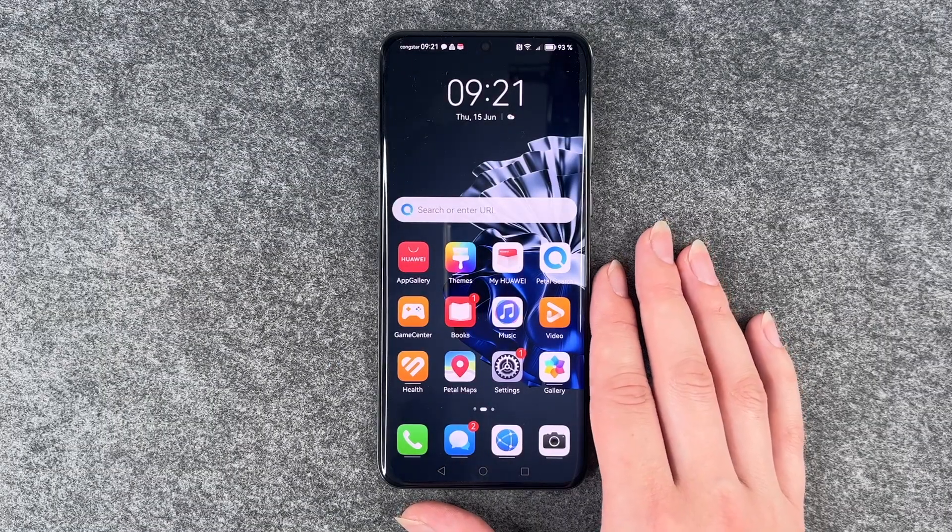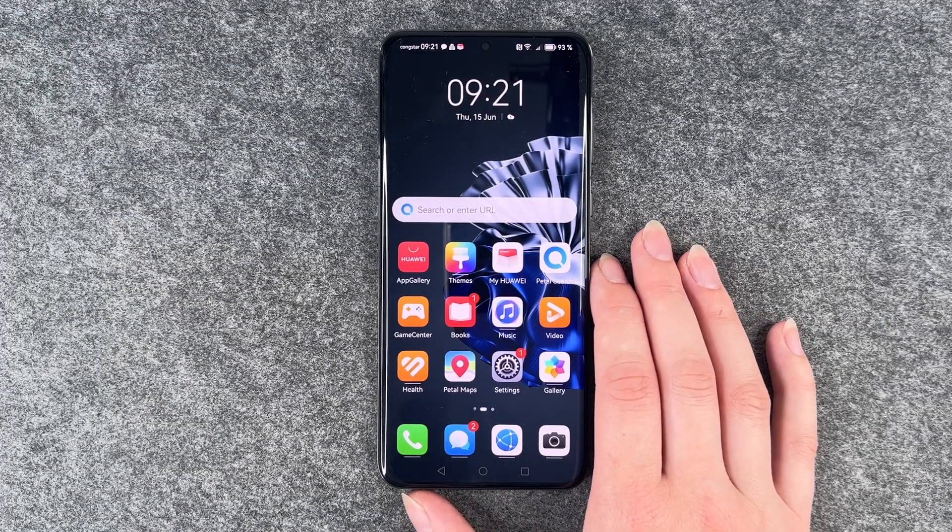Hi buddies, welcome back. It's Anne-Sophie and today I'm going to show you how you can change your screen lock on your Huawei P60 Pro.